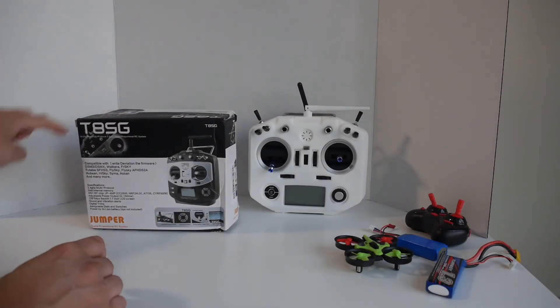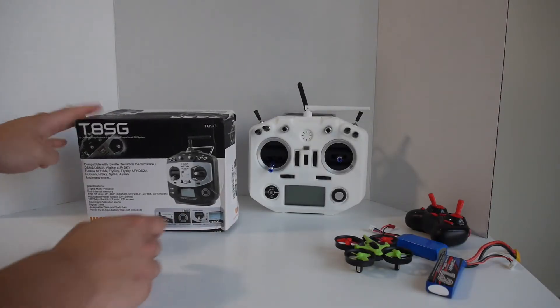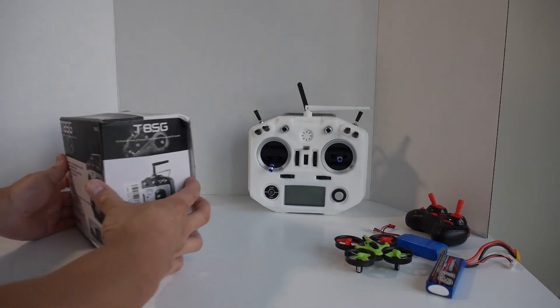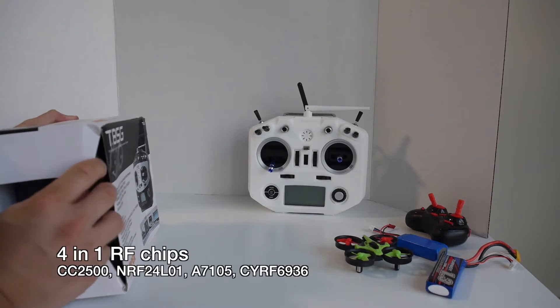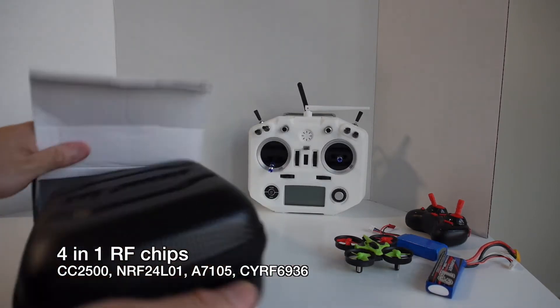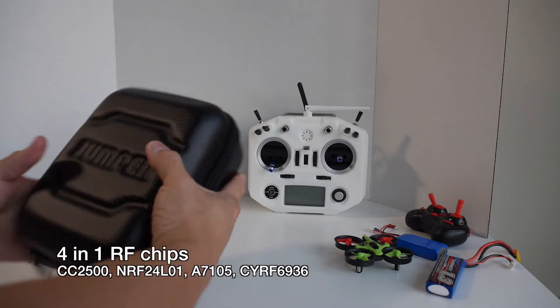Hey guys, today I have the Jumper T8SG Multi-Protocol 10 Channel Radio courtesy of Banggood. It's an all-in-one radio transmitter that has all four RF chips built in: the CC2500, A7105, CYRF6936, and the RF24.